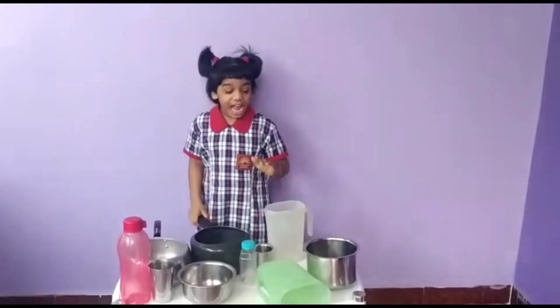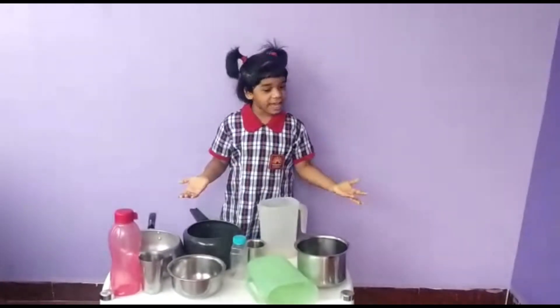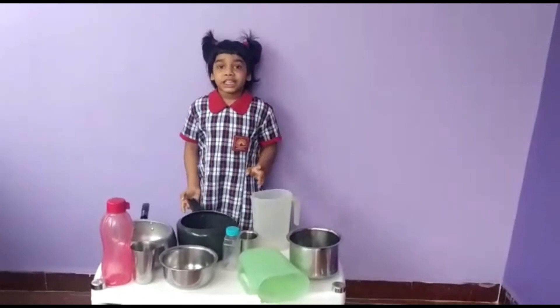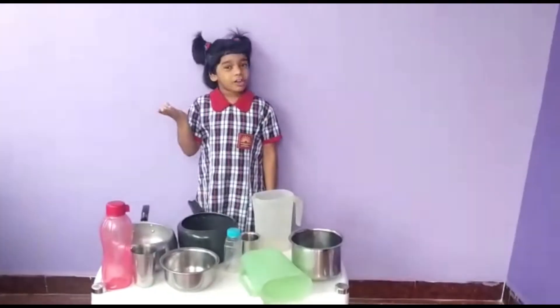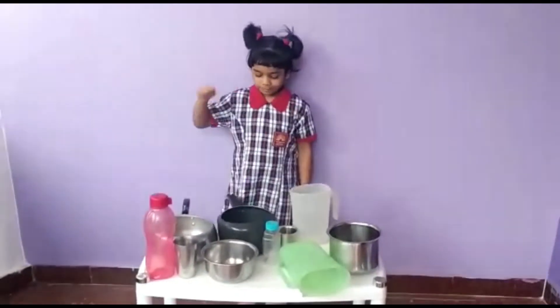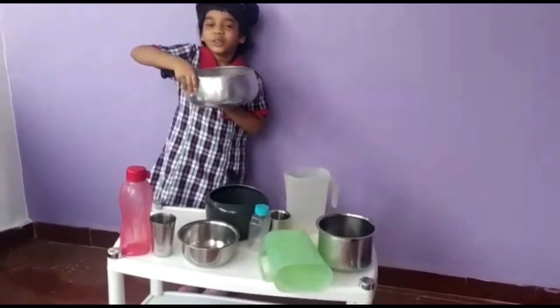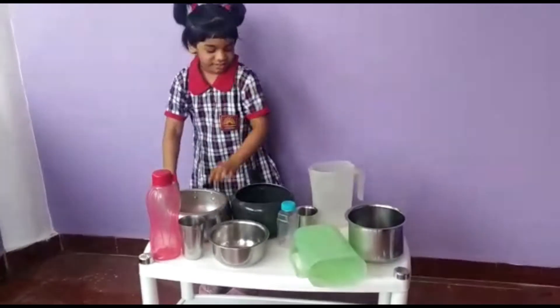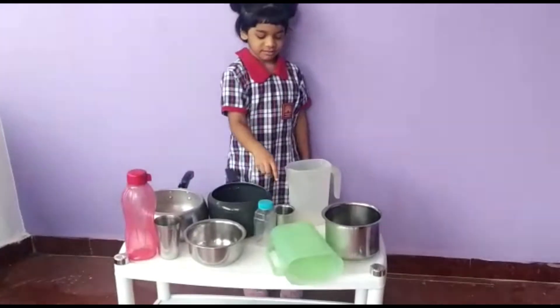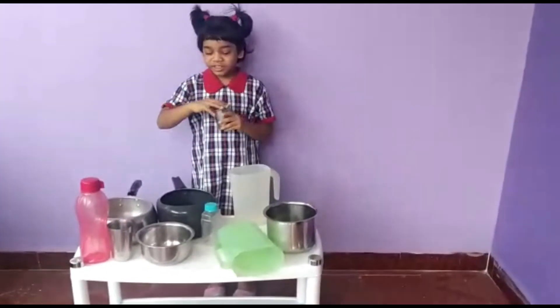Activity 1. Here I have various vessels with me, all set up here. Now I am going to tell you which vessel will hold more water and which vessel will hold less. This cooker will hold more water and this glass will hold less water.